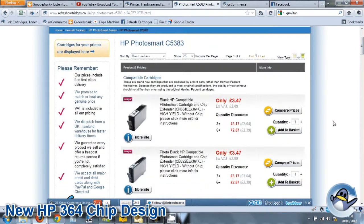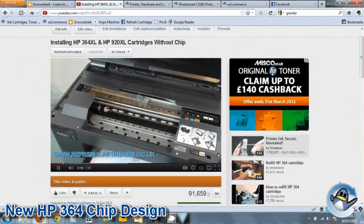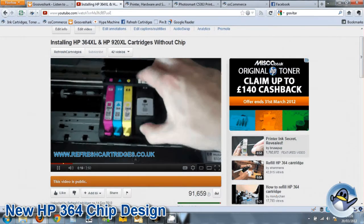For the past 18 months, we have been selling compatible HP364 cartridges that require you to transfer the chips from the HP original cartridges. The feedback from these cartridges has been fantastic and the success rate very high.